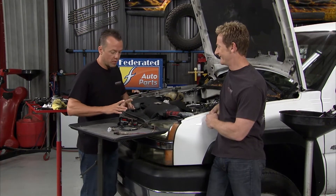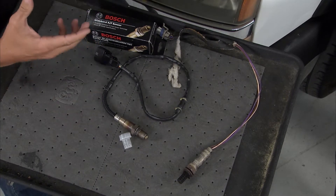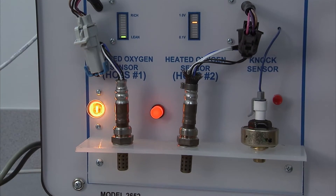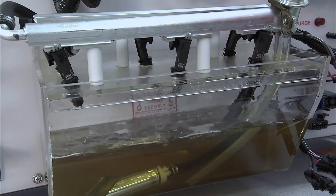Bosch came up with these oxygen sensors right around 1976, when things were making the transition from carbureted over to fuel injection. What you would do is mount this sensor right there in the collector and it would read the oxygen-fuel mixture. Based upon that reading it would send that information back up to the ECU, and that would tell the computer how much fuel to spray out, in a nutshell.